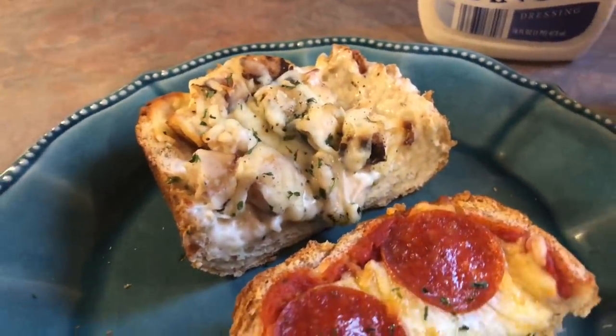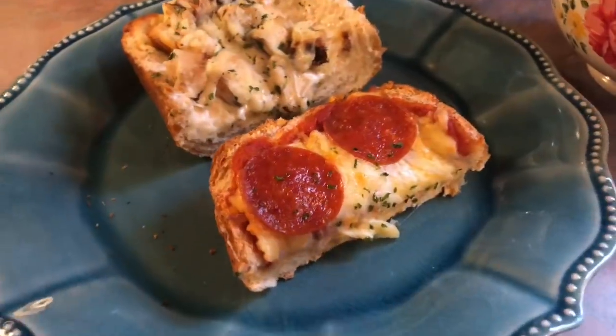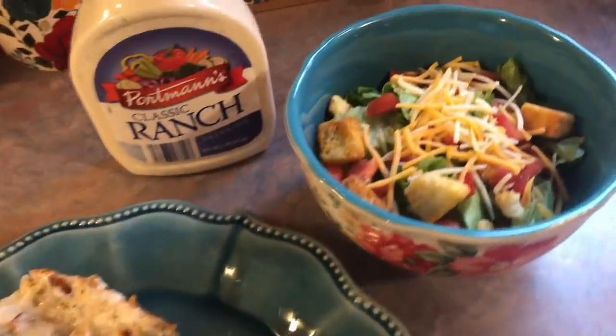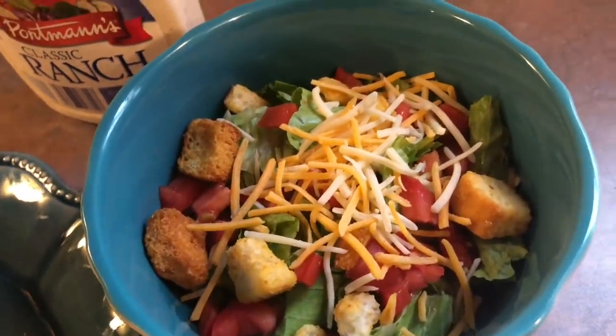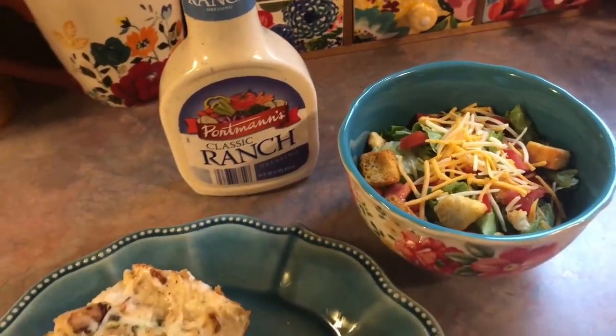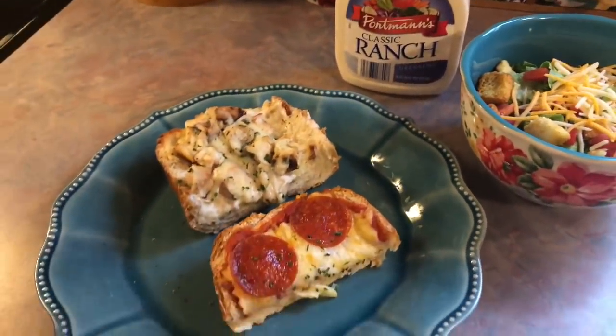It's really hard to say which one I liked better because they were both so good. I don't think I've ever made pizza like this before but I'm definitely going to be doing it again because it was a huge hit. We just have a side salad drizzled with some ranch. I love how fast this meal came together and there are just so many different ways that you could top it.